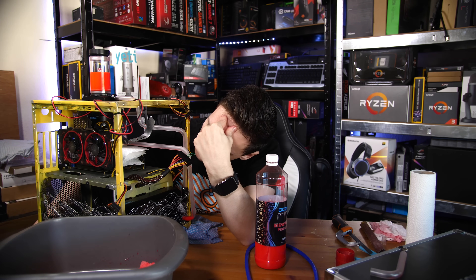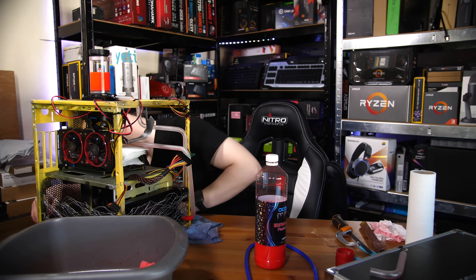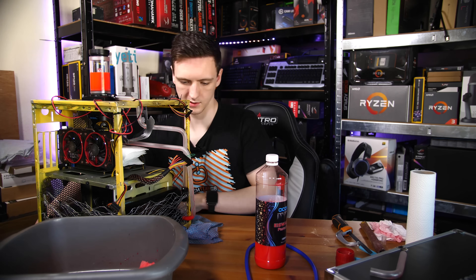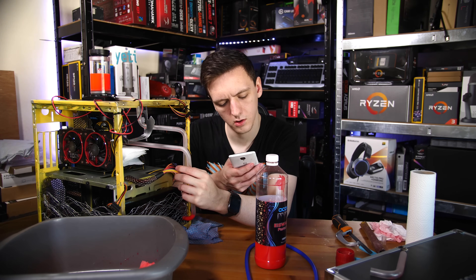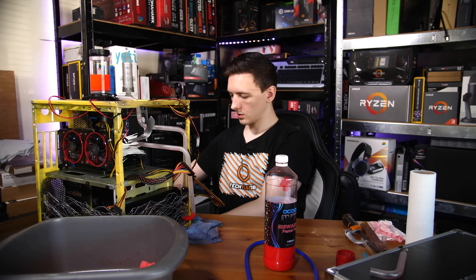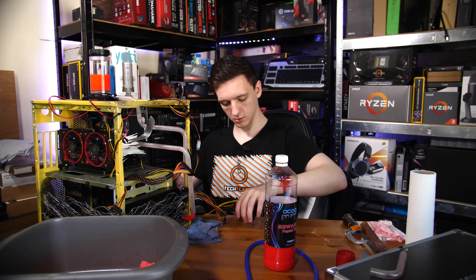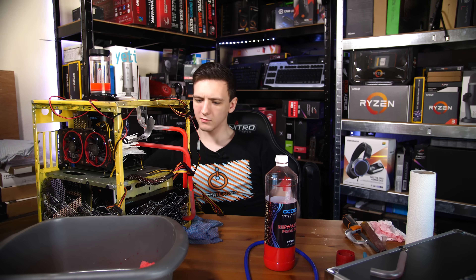More power connected — yep. The right power cable is connected — yep. Right, different cheap power supply — much better result.